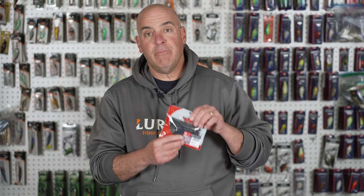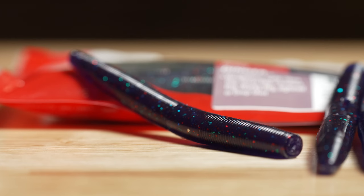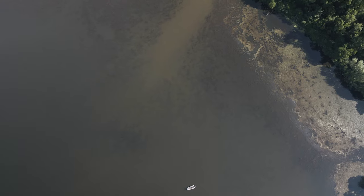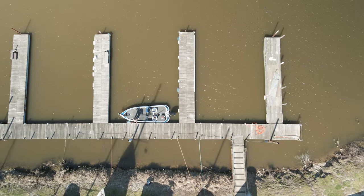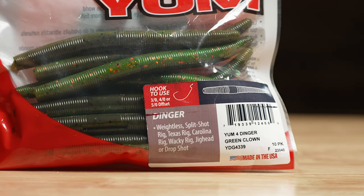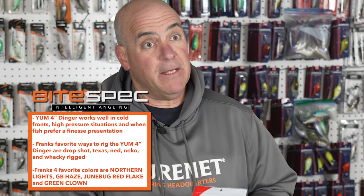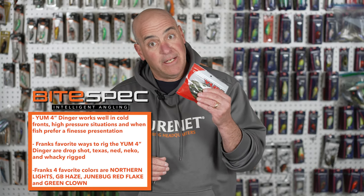Then I've got Junebug Red. Junebug Red is fantastic especially when water conditions aren't pristine and clear — I'll fish it in off-color to filthy dirty water. A little secret of mine is Green Clown. I like Green Clown because it's real perchy, and up north where I live, perch is a main forage base. That's why I like the Green Clown.